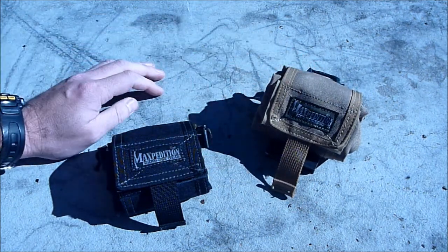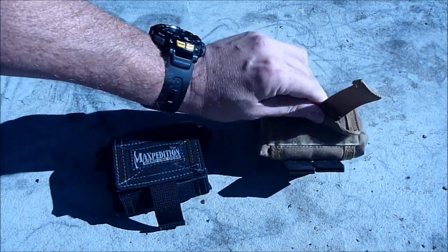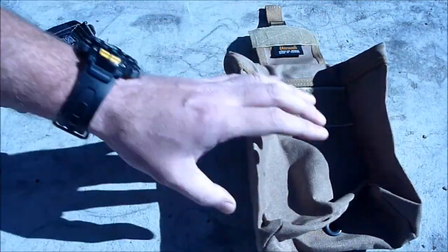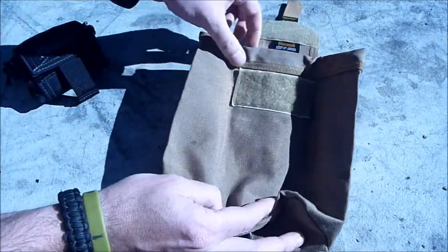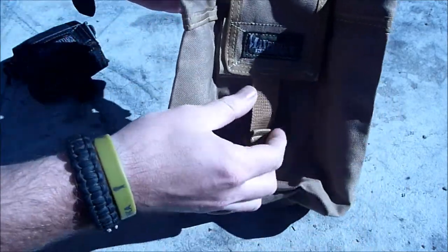The military used dump pouches for basically just throwing gear into — typically magazines. The reason this is called a Roly-Poly is because it rolls up when not in use. If we just unfold that, you can see how this is just basically a big pouch. It's got velcro here and you can put this tab over to secure the top.